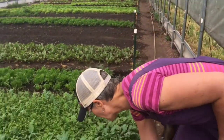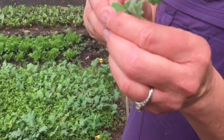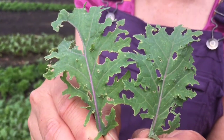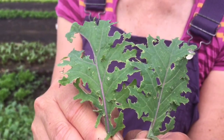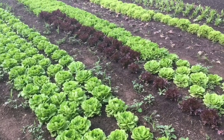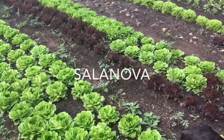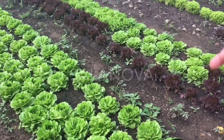Our summer salad mix has always been a struggle because we like to put brassicas in it, but they get flea beetle damage and cabbage loopers — it's too hard. For example, you can see these kale leaves look really unhappy and not pretty, and we don't want to put this in for a quality product for our customer. Our summer salad mix includes a lettuce called Salanova from Johnny's — it's multicolored and we cut and core it to make a lettuce mix.